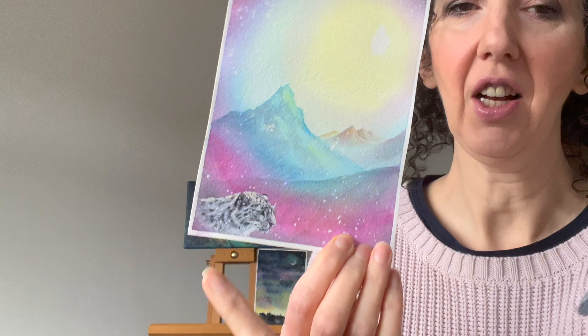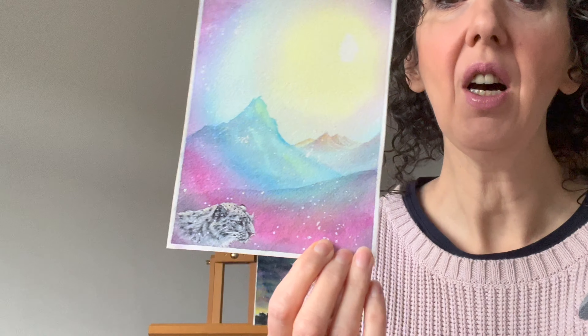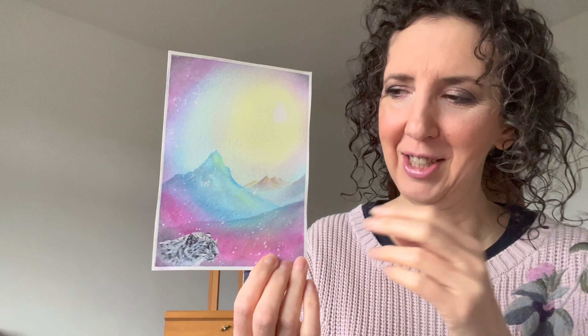Once I got the mountains in, I was actually a wee bit stuck as to what to put into the bottom here. I toyed with all kinds of different ideas. In the end, I got this reference photo for a snow leopard on Pixabay — that's where the reference for the snow leopard came from. The rest is completely out of my imagination; it just came out.